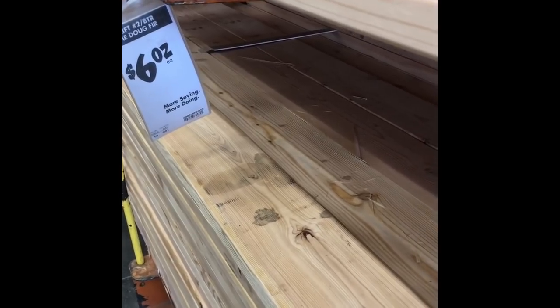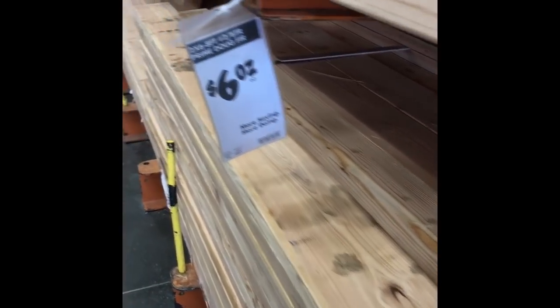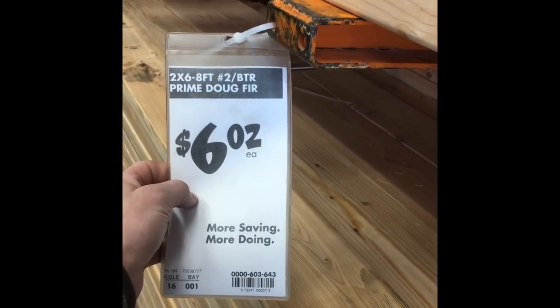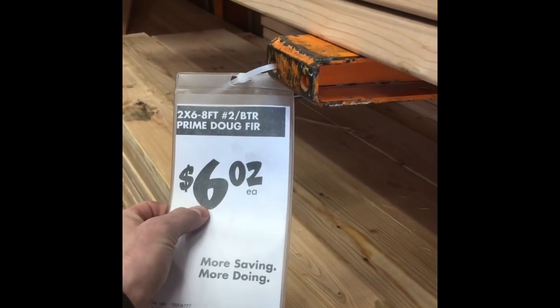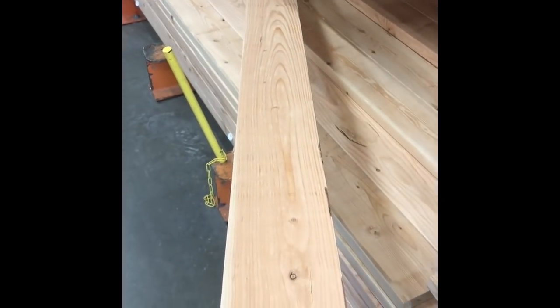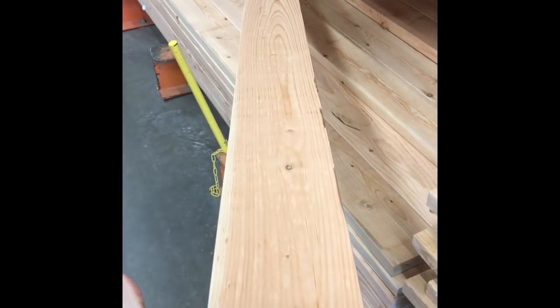The first thing that you want to go grab is a two by six by eight foot. This is Douglas fir — it's $6.02. The biggest thing that you want to look for is you want a board that's nice and straight. Look down the end and make sure it has very few knots.